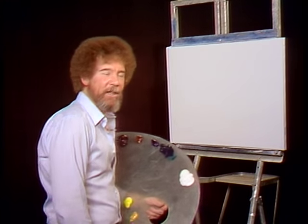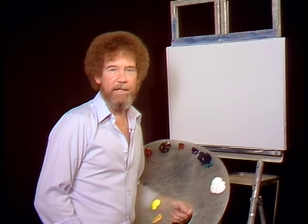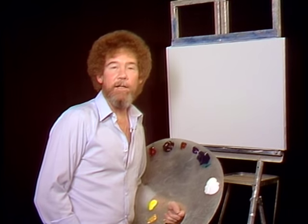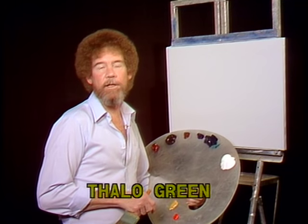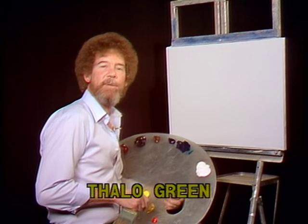Welcome back. I'm glad to see you today. Today I think we'll do a beautiful little winter scene that has a lot of warm colors in it, so it's not so cold and unpleasant. I'll have them run all the colors across the screen that you need to do this painting, starting with the titanium white and going around. They'll come across your screen in the same order that I have them on my palette. So while they're doing that, let's get started and do an almighty painting together.